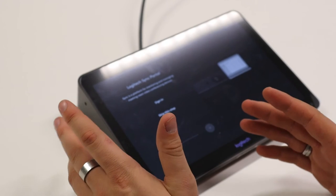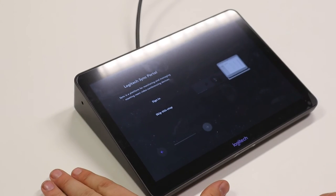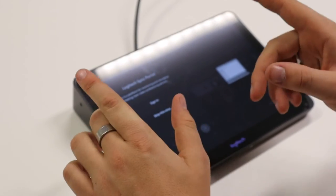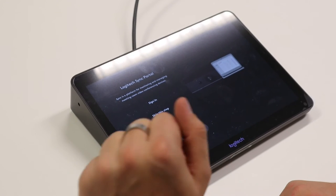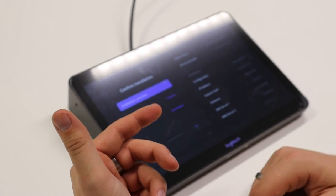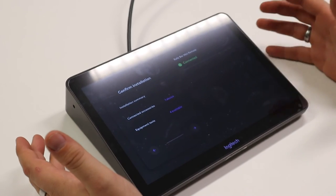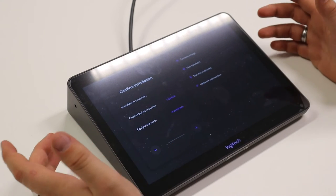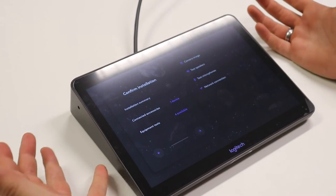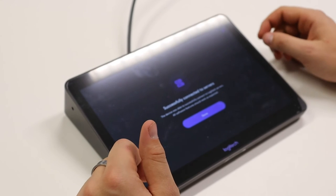We're going to skip the Logitech Sync portal step for now, but we always use this — check the description below for the link and a blog post about this. We can always do that afterwards. So you have the installation summary — your IP address, connected devices, the Rally Bar Mini, remote — and you can run a test: camera test, speaker test, microphone test, and network connection test. The network connection test confirms everything is successfully connected to the servers.